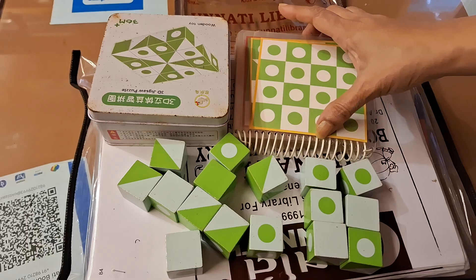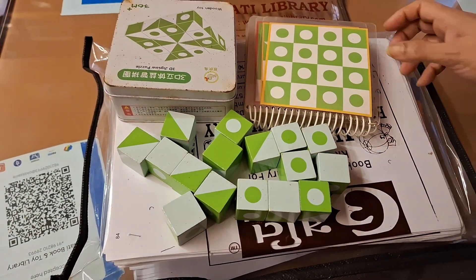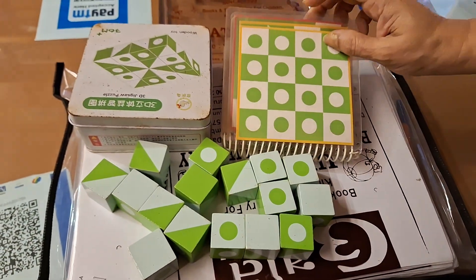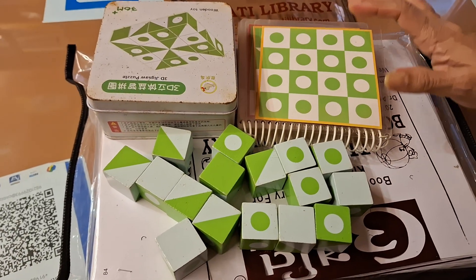Over here, there is one book given where a lot of designs are there, and cubes are given. The yellow cards are the simplest ones, then the level of difficulty will increase. Very first, you teach your child — even a 3-year-old child can play, and a 2-year-old child also can play.